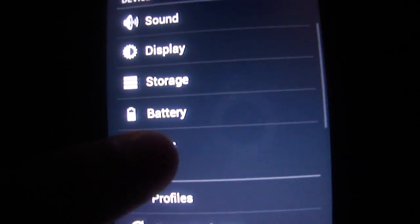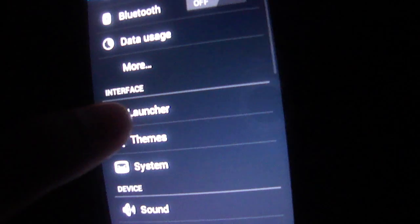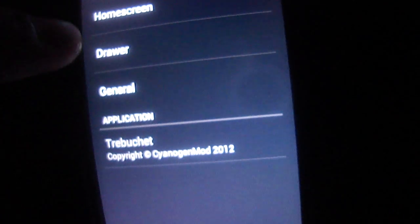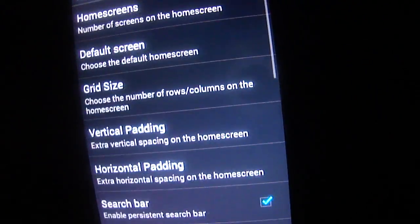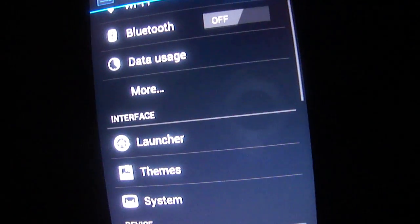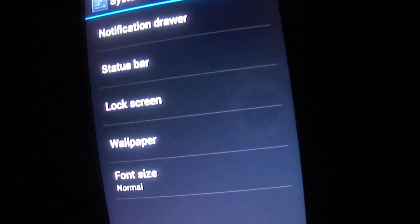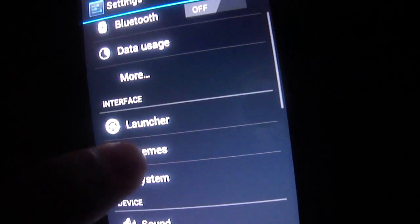Sorry guys, this is my second video so I'm still getting used to this. You could customize the launcher right here. You could get themes but I don't know, I guess it still doesn't work.